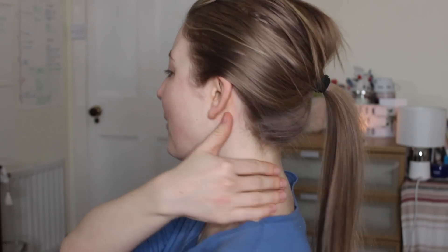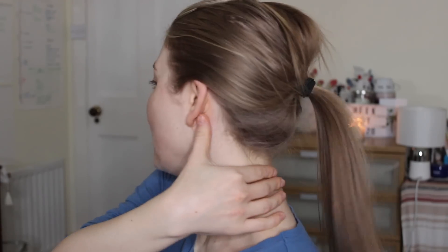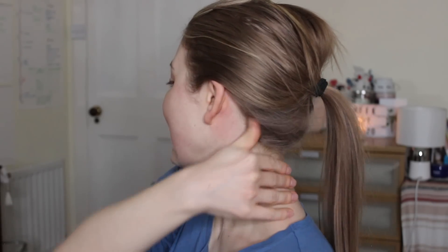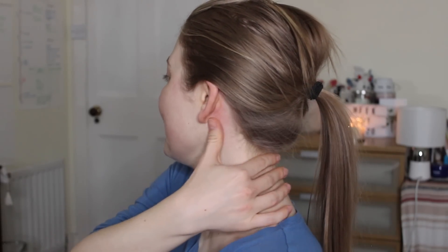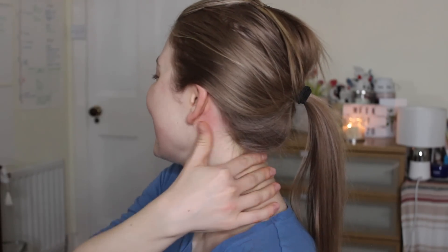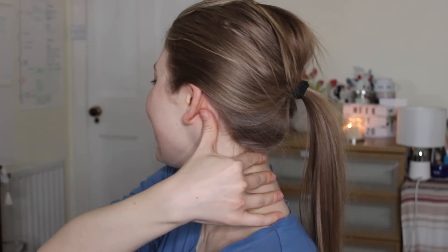The next move has two parts. We start by placing our hand so that our thumb can push a little bone backwards. We repeat this nine times.